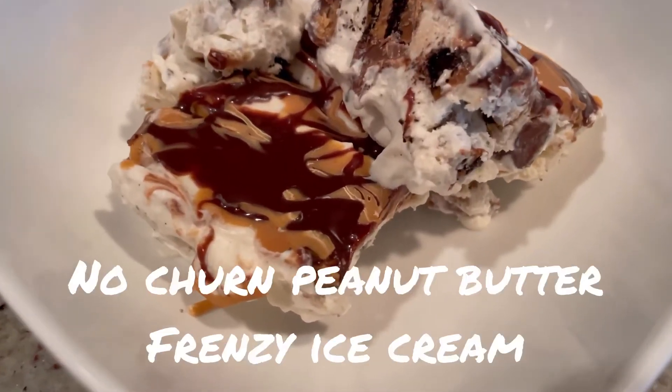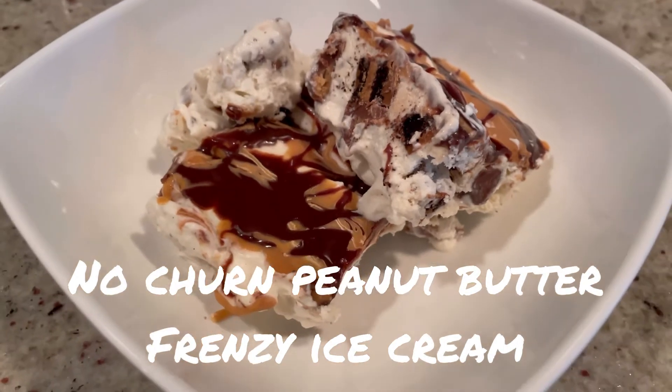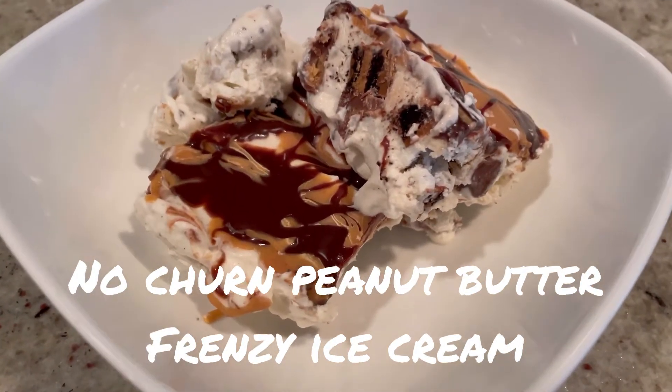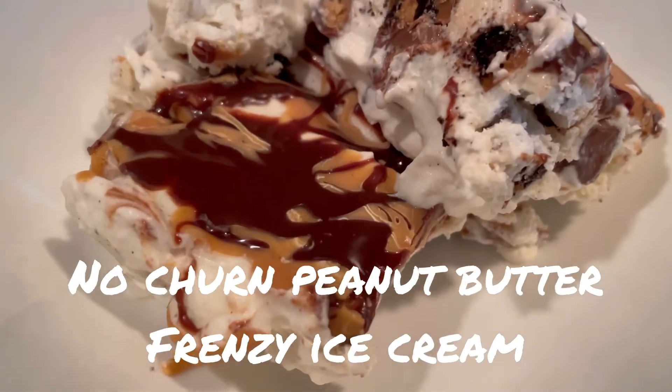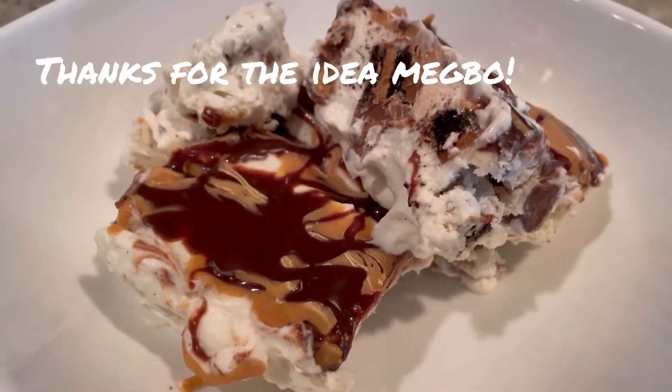Today we're making this beautiful no-churn ice cream that we loaded with peanut butter, chocolate, and cookies. It's so good, so easy to make, and it's a perfect summer treat.